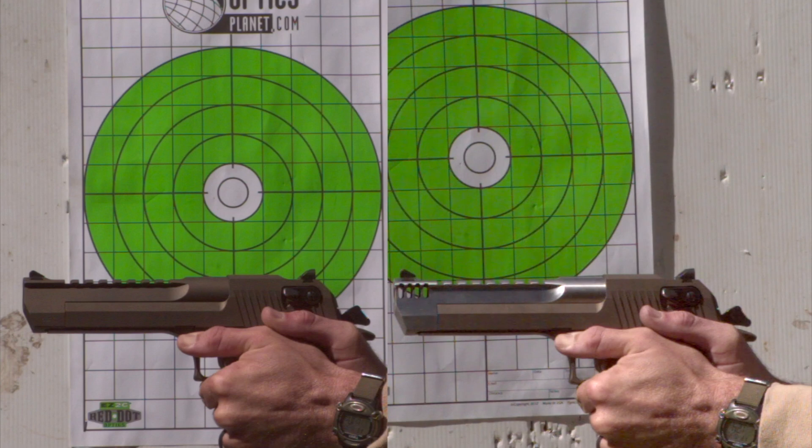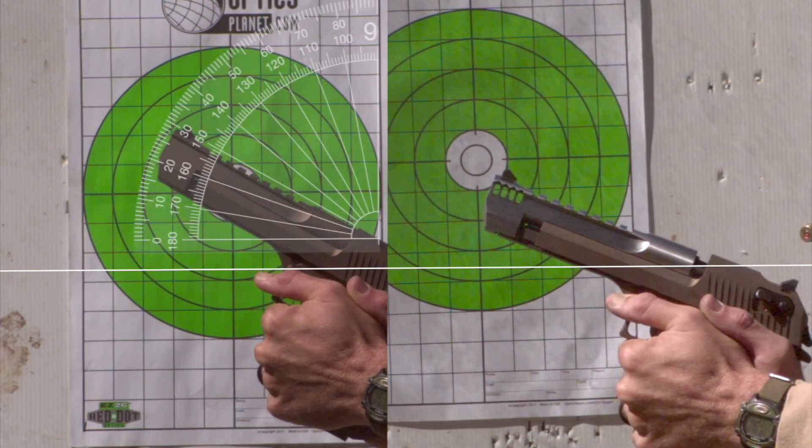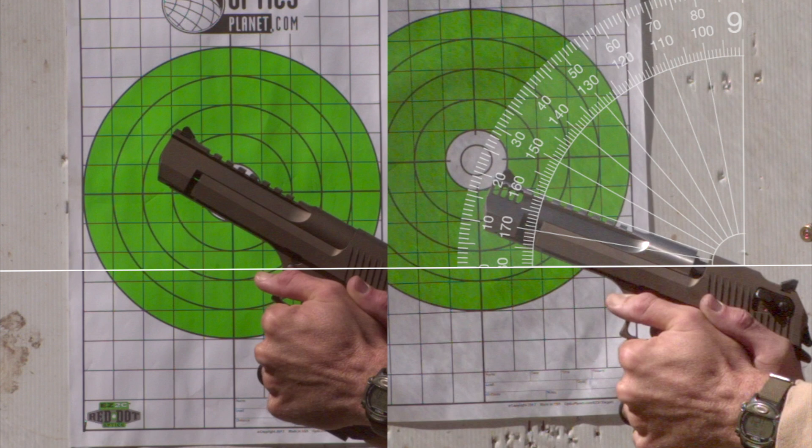So you can see we put this on the high-speed camera, and we have the same line of sight. I'm aiming at the same target for these three-round bursts. With the non-comp or non-muzzle brake version on the left, you can see we have about a 30 — maybe 28 — degree muzzle flip. And then on the muzzle brake version, we're only riding at 20 degrees.